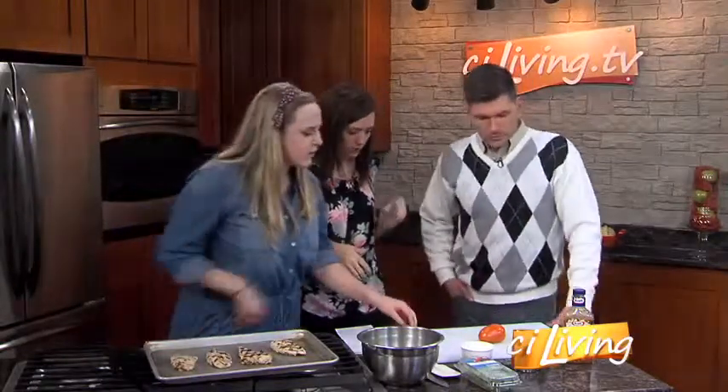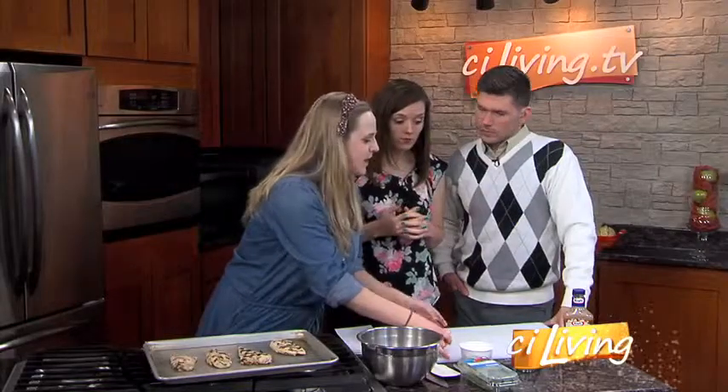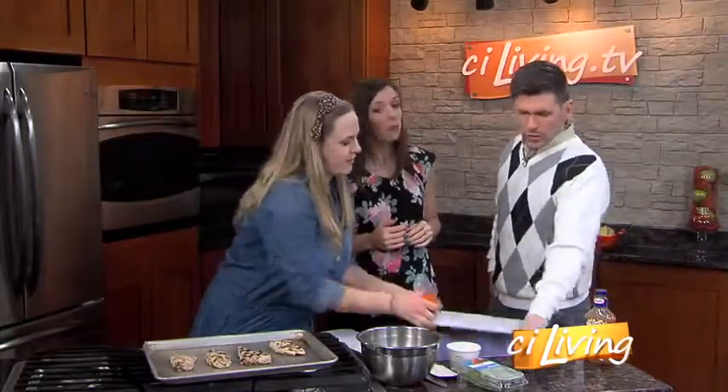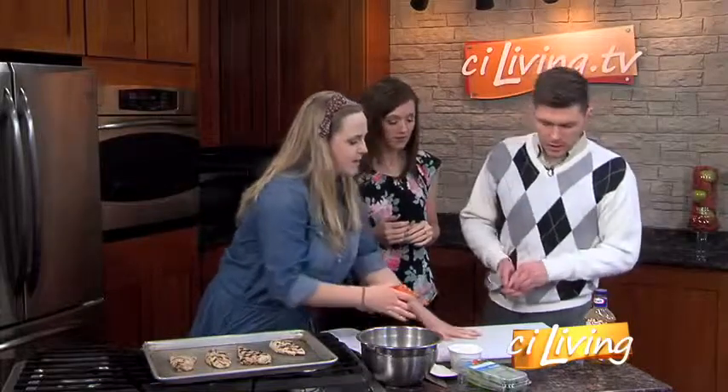What do we get started with? Another trick I want to show you is — so this cutting board doesn't slide around — I have a damp towel underneath. And that'll help it not slide.